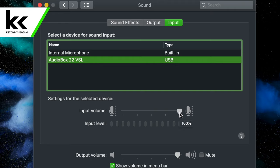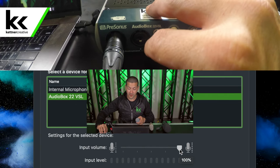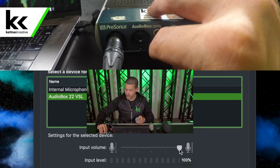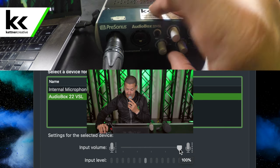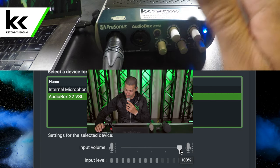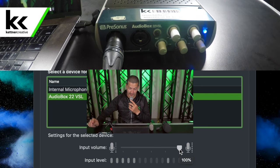The volume will be at 100% by default. Some USB audio interfaces will lock this out so you can't slide it, and then you use the volume on the USB interface itself to control your input volume to the computer. We'll start with this up around 50%. Our input volume on the Presonus USB audio interface is at about the 2 o'clock position, which gives us the level we want — somewhere between 60 and 80%, depending on how close we are to the microphone and how loud we're speaking.